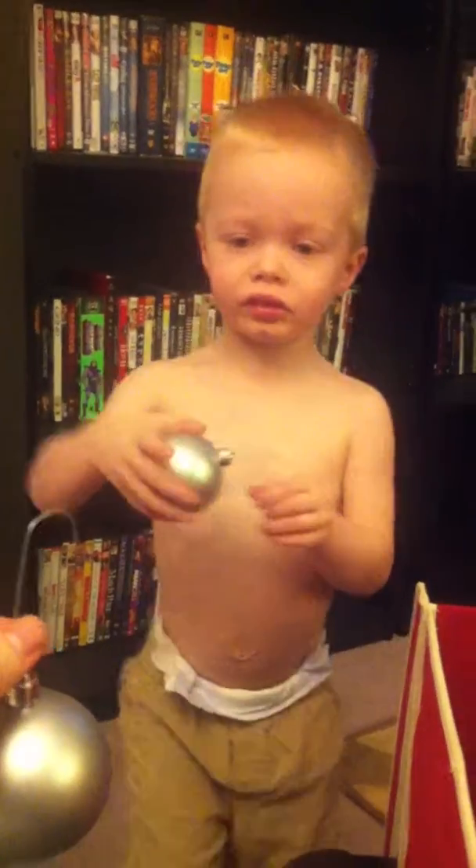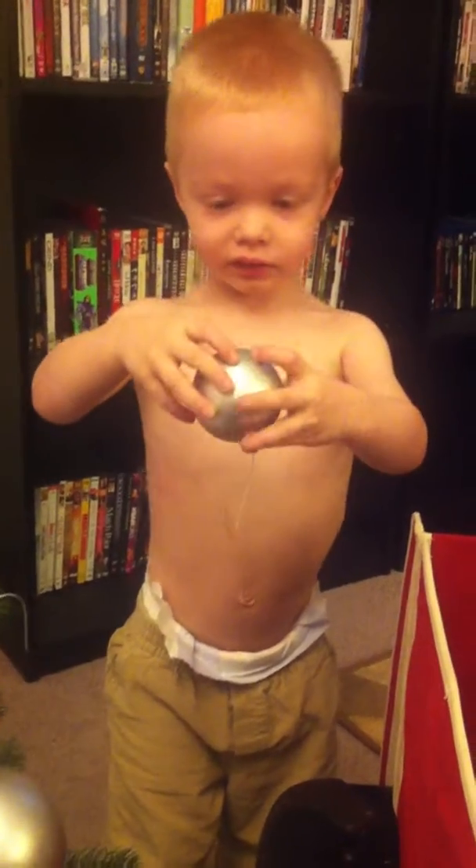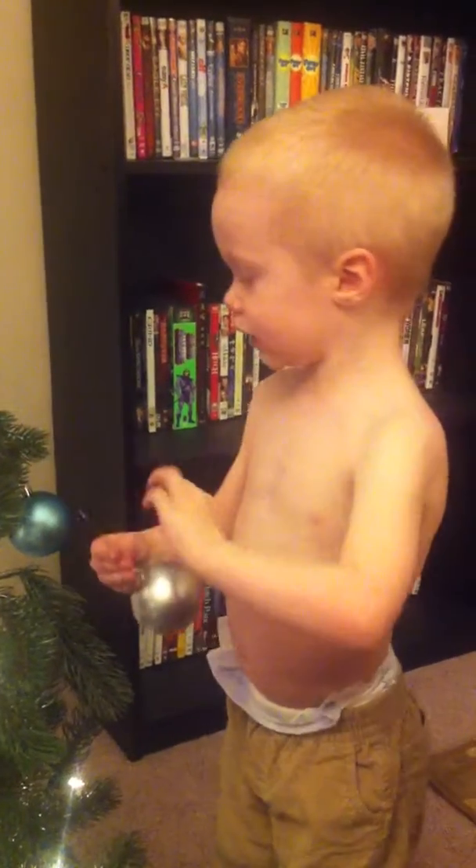Uh-oh. Balloons. You think they look like balloons when you turn them upside down? Yes. But they don't float away. Yeah, but they fall. Balloons down. Ball down there.